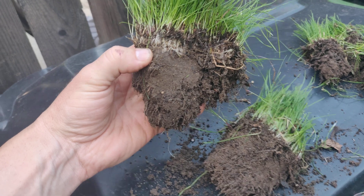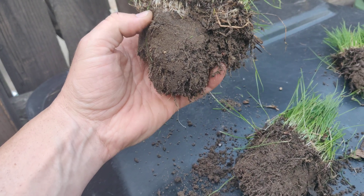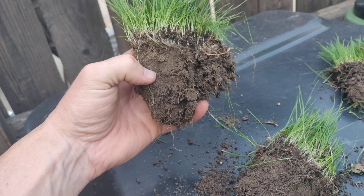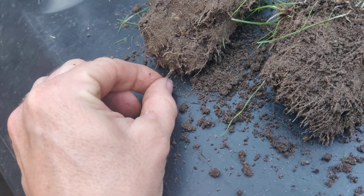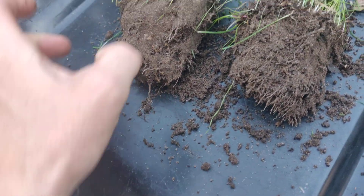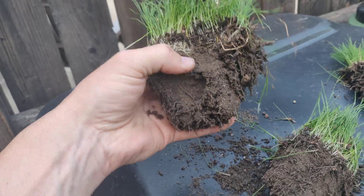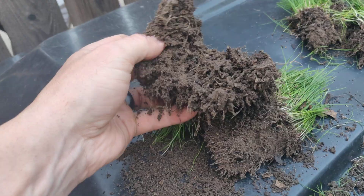Look at these roots! You can get deep, good roots without using the popular stuff you see on YouTube. Look at this little guy down here — that's got to be almost six inches. I use Root Ruckus from GS Plant Foods. Look at the structure of this — this is some good stuff.